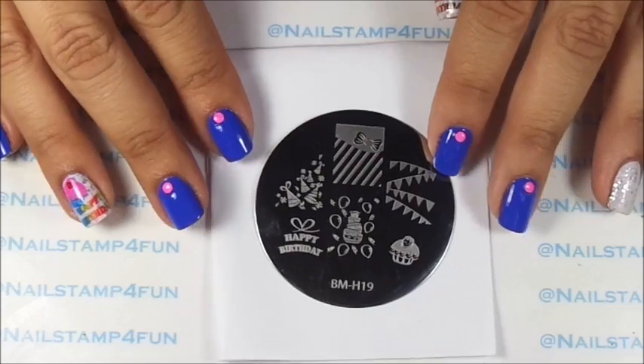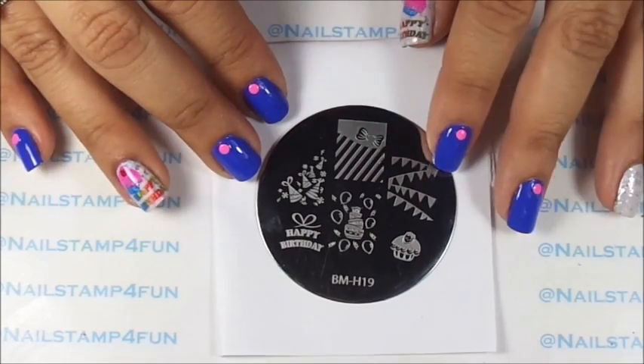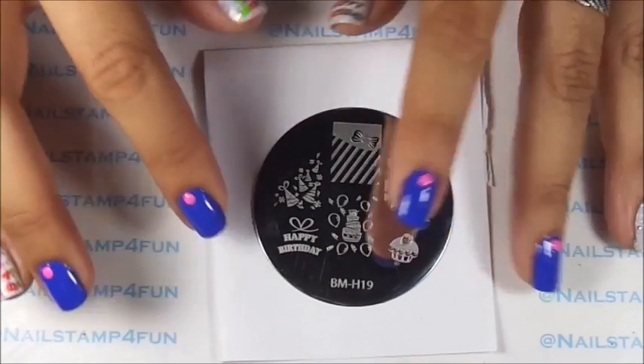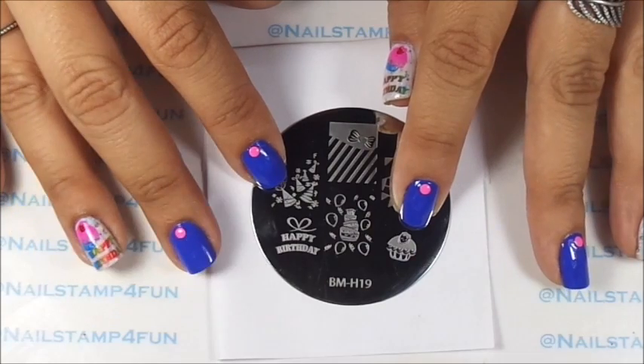I'll be using this pretty plate from Bundle Monster — this is BMH19. The two images we'll be using are the happy birthday words and this cute little cupcake.